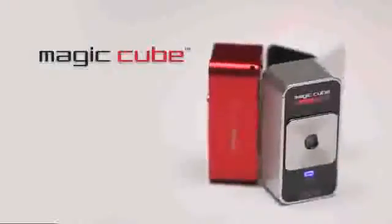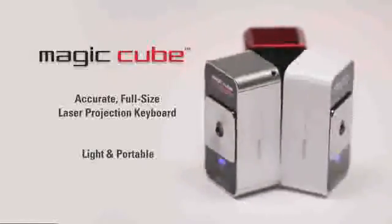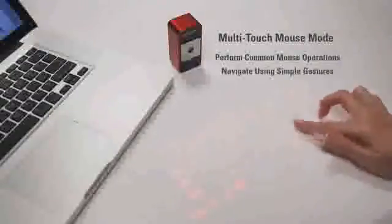Most users start with a hunt and peck style and add more fingers as they become comfortable with the technique. The learning curve is short and it's fun to try different approaches to find what's most comfortable for you. The MagicCube is an amazingly accurate, full-size projection keyboard that's very portable and easy to take with you almost anywhere. It also easily doubles as a virtual computer mouse — you can perform common mouse operations using only your fingers and navigate using simple gestures.